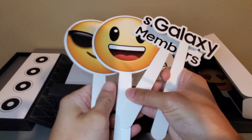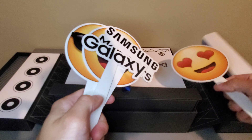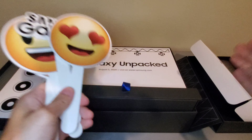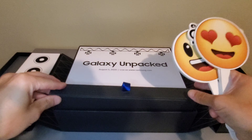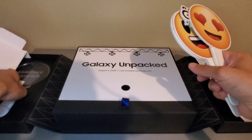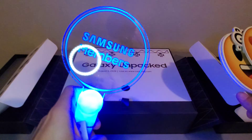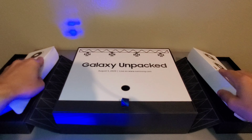Oh, this is a nice presentation right here. It says Galaxy Unpacked. Now if you didn't know already, this year's Unpacked is going to be live virtually, August 5th, 10 a.m. Eastern Time on Samsung.com or their YouTube page. They're supposed to unveil a few new products like the Galaxy Note 20, a new Galaxy Watch, a new pair of Galaxy Buds, a new Galaxy Tab, and a new Galaxy Fold. Now since this event is virtual, I'm assuming this box has something to do with the event. So let's open it up and see what's inside.